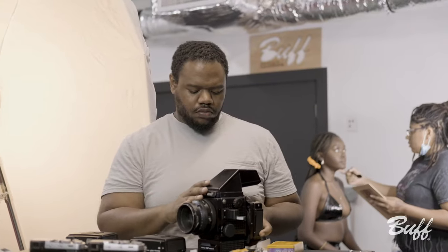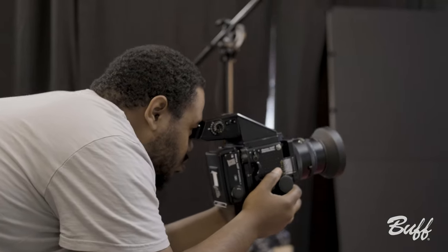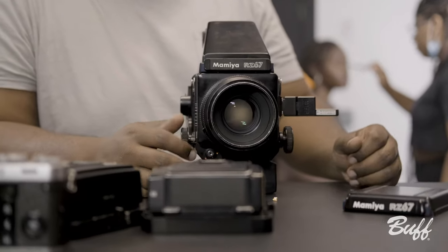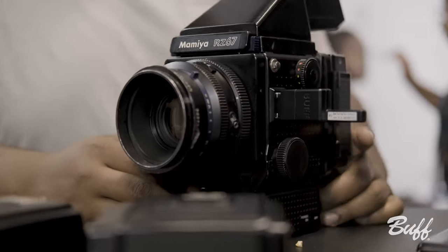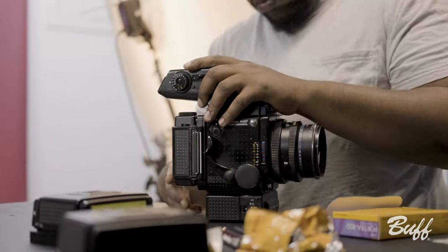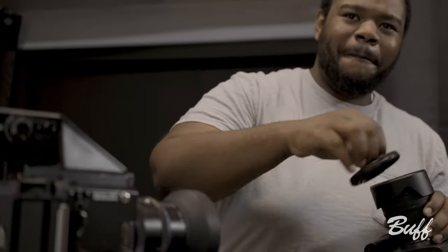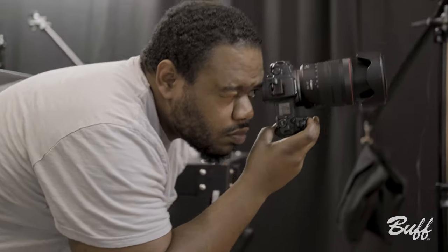So on today's shoot, I used two cameras — one film, one digital. For my film camera, I used the Mamiya RZ67, loaded it with Portra 400, and my lens on it was a 127mm. My digital camera was a Canon EOS R with a 24-105mm F4.